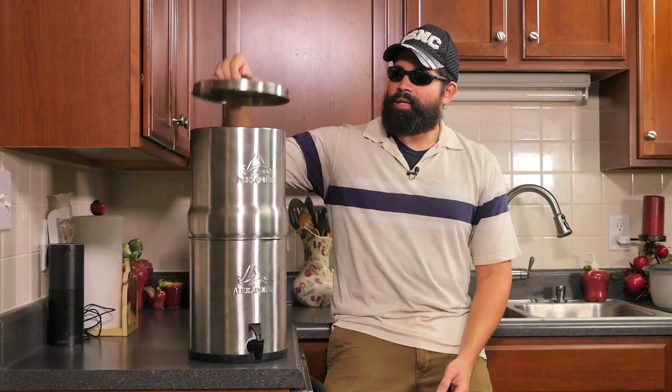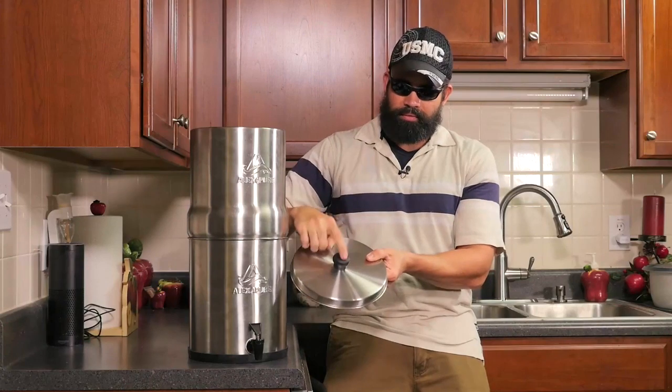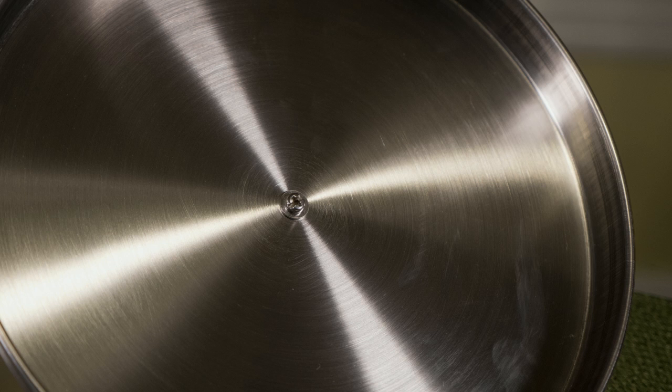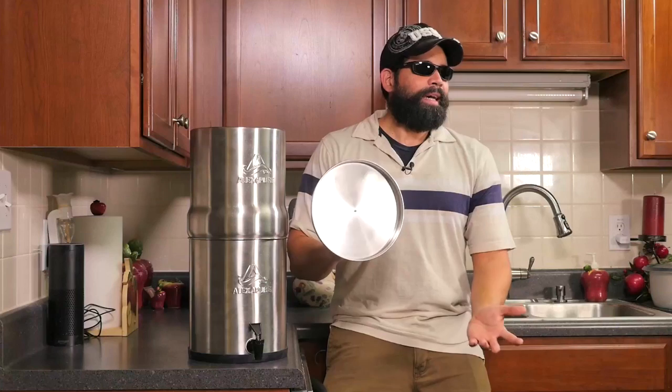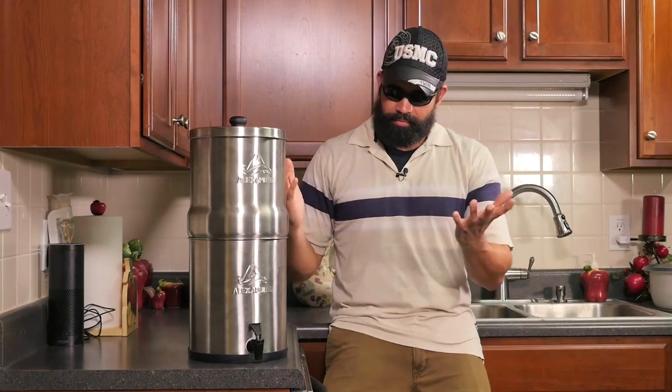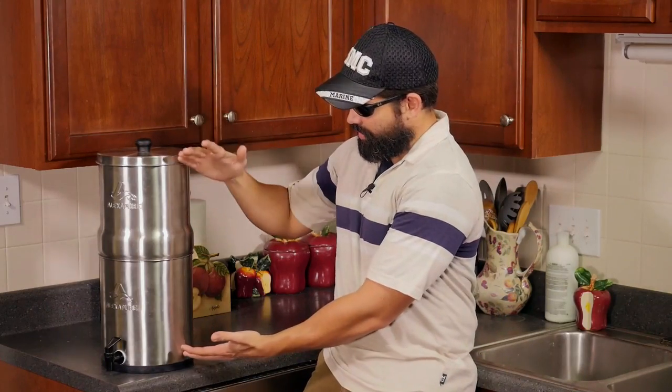They do tell you that you don't need any tools to operate this filter — that's not completely true, because this top handle here you have to screw on, so you'll need one screwdriver for that and that's it. The rest you just screw on by hand. This is very portable — once you put the filter in you never have to take it out, and you can take this anywhere. The bottom part fits into the top part for storage, bringing the size down to half.